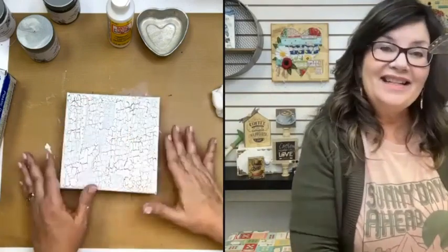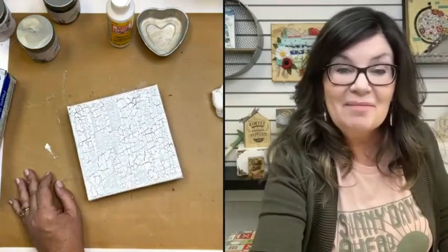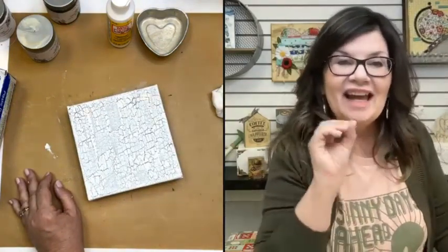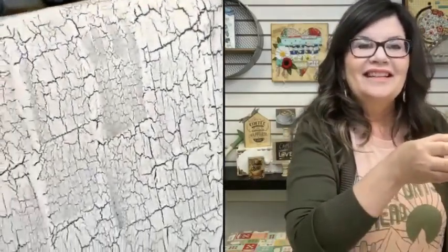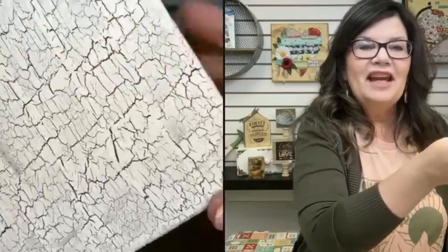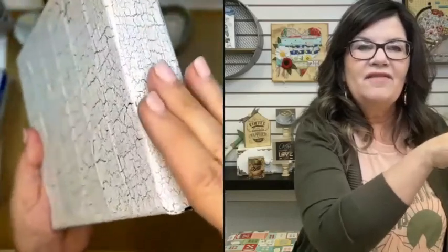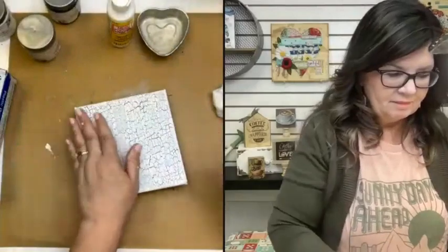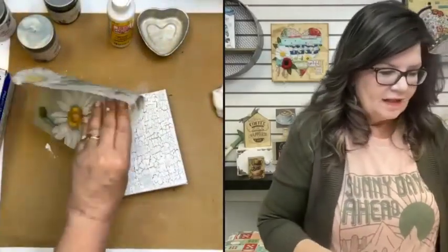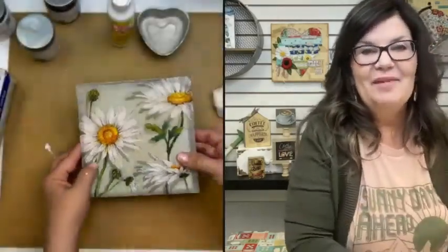So I think we're ready to move on. Let's go ahead and napkinize this canvas — I'm dying for you to see how it's going to look with the cracklage coming through. Look at it up close. I wish I could pass it through the camera to you so you could really feel it — you could feel the texture. It's awesome.